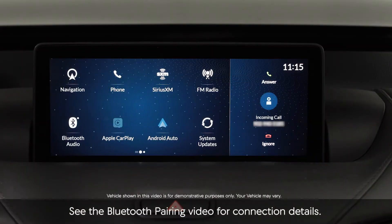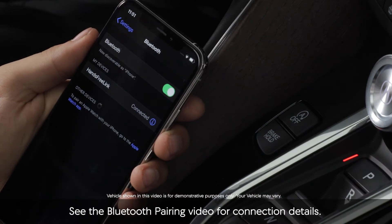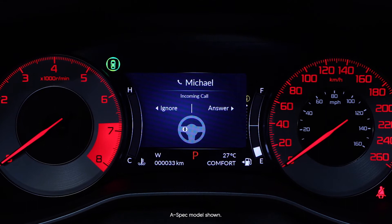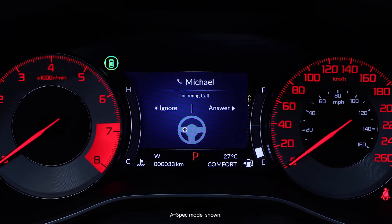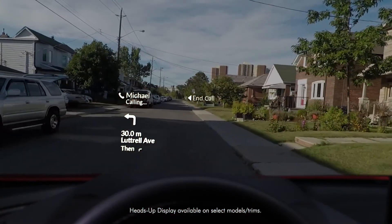Making and receiving hands-free calls using a connected Bluetooth compatible smartphone has never been so simple. When receiving an incoming call, a message will appear in the multi-information display or, if equipped, the heads-up display to alert you.